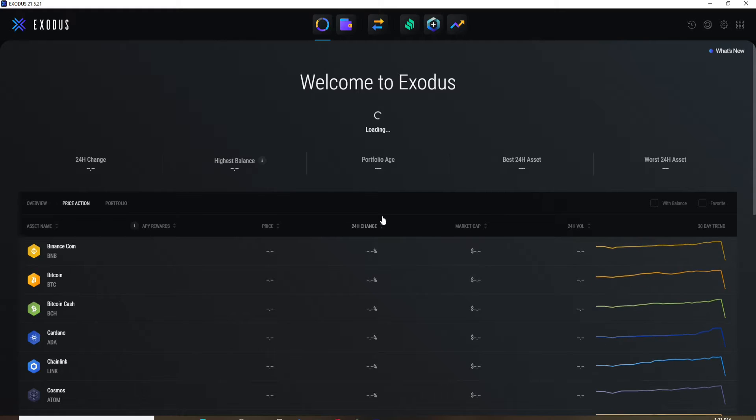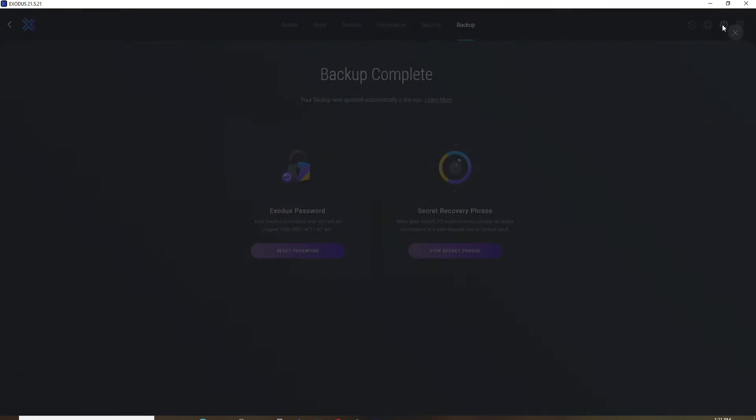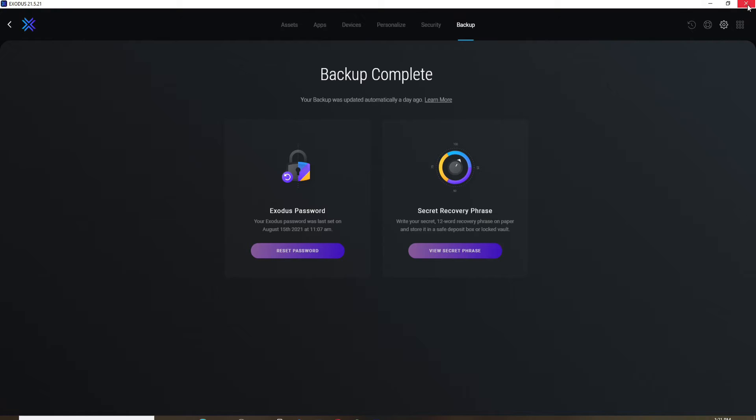On Exodus, there is no log out or sign out button, so you can simply close it. You don't need to worry at all, since this close button works as a logout button on Exodus.